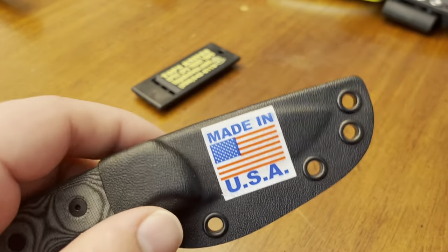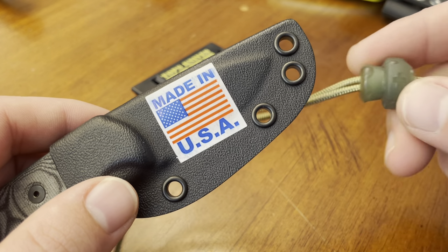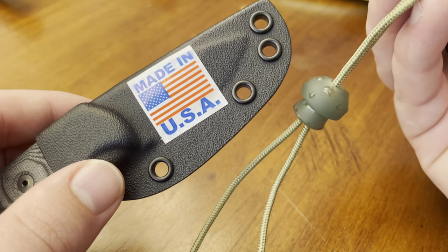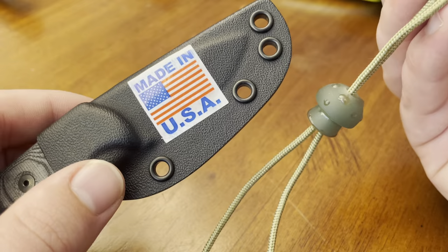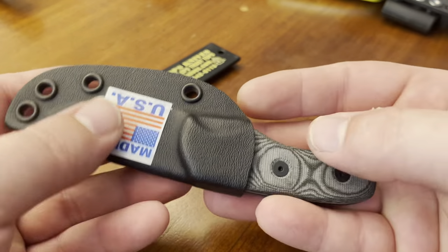It does come with a little bit of cord for neck carry. I've added a mushroom bead by Black Cross Leather of Colorado. I find I don't have a ton to say, mostly because I'm so satisfied with it.